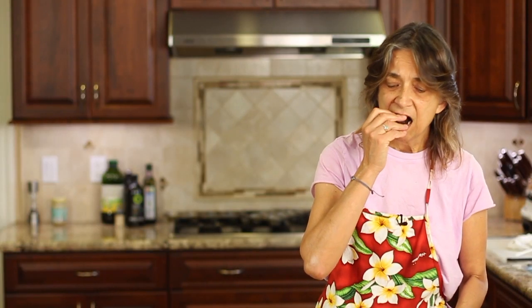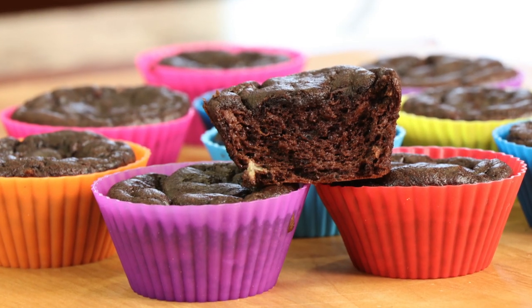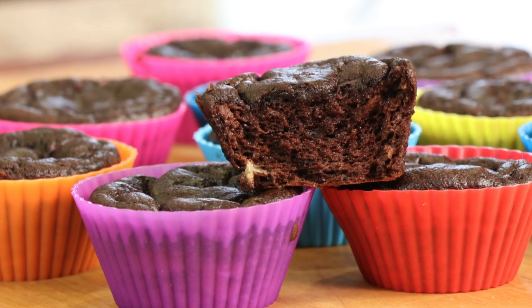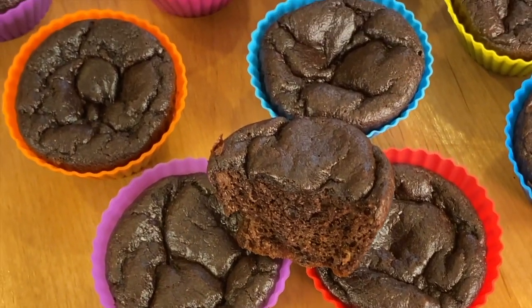Let's give it a taste test. First thing I notice: it's nice and chocolatey. It's moist. It's a lighter cake-like texture, so it kind of reminds me of devil's food cake — it's very light. I think it would be great with some whipping cream or coconut cream on top, or even a little bit of chocolate frosting. But just like this, they're moist and it satisfies your chocolate craving.